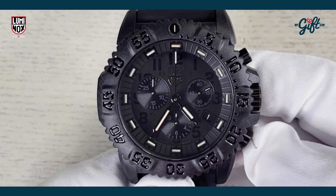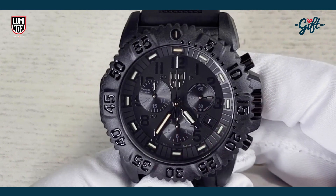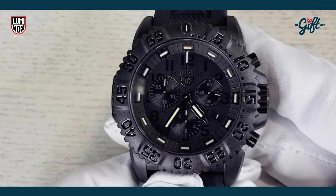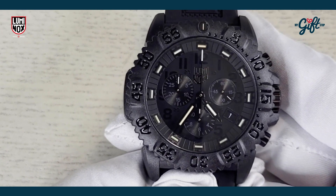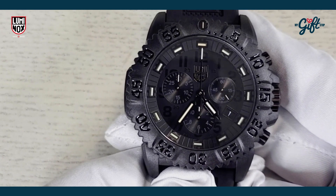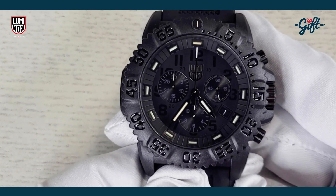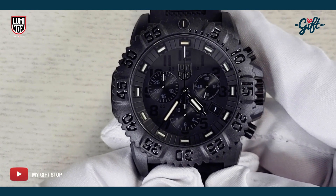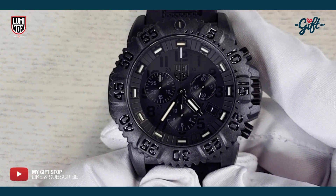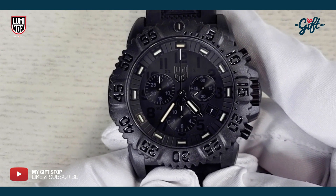This model also features a chronograph, which is pretty cool. You can see the sub-dials there at three, six, and nine, with a central seconds chronograph hand stationary at twelve. This model is powered by a Swiss-made quartz movement and features a water resistance of 200 meters.